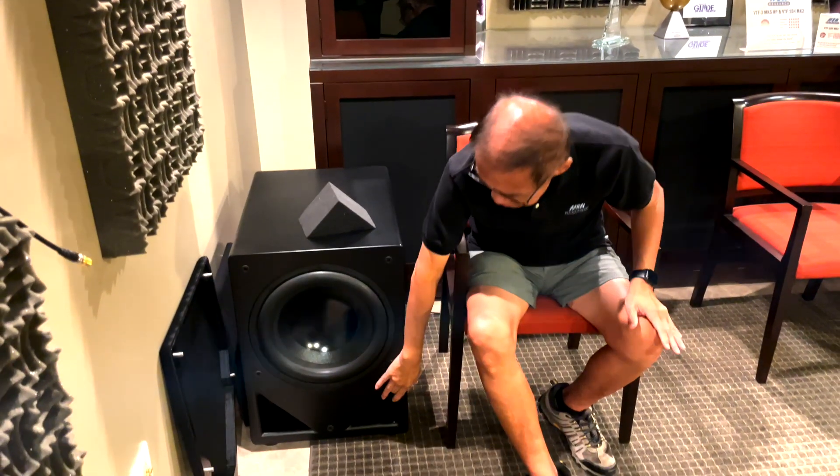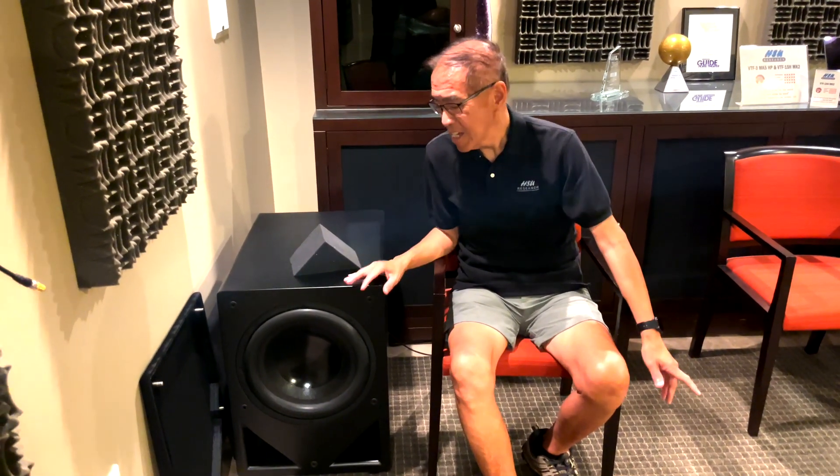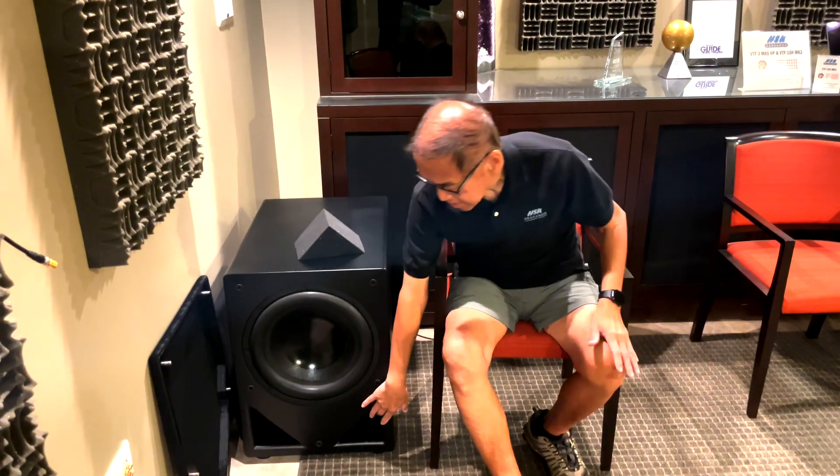We have two ports on it, and this makes full use of what we call variable tuning — how we invented variable tuning. So in this case, we have both ports open, so it is in the maximum output mode — very high output, but a little bit less deep bass extension.